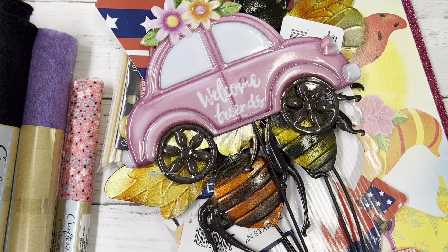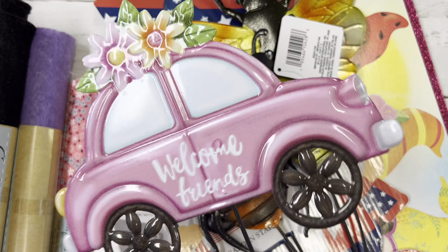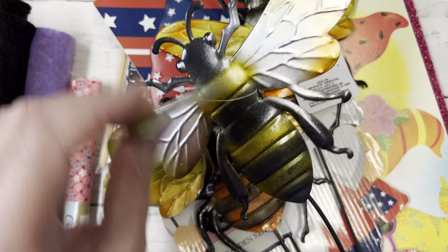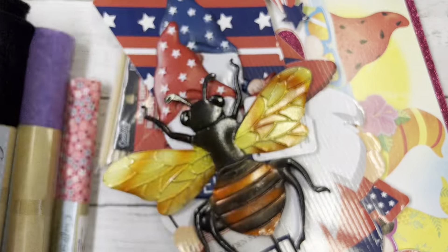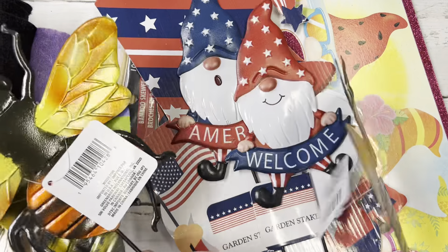I got those and then I picked up this cute little one with the beetle car — 'Welcome Friends,' super cute, love it. They only had one of those. And then I found a few of these with the bees; I thought these would work not only in the yard but to clip off and use on some crafty projects.